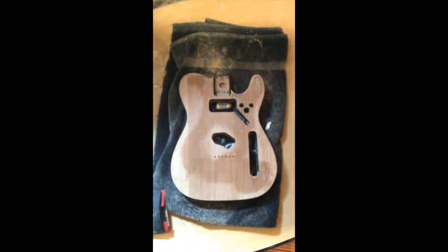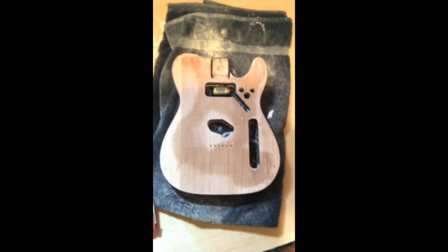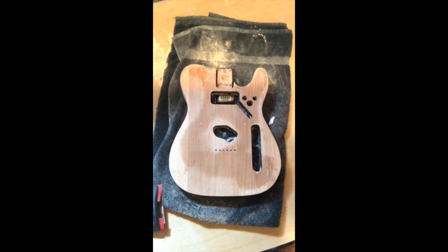Yeah, it was really fun — definitely a lot of hard work. So that's it. Next step, we do some wood fill. There's a few spots I think could use a little bit right there.